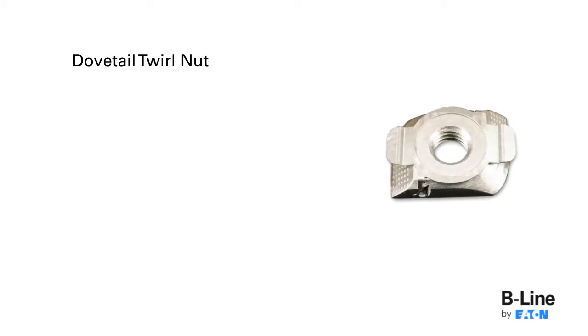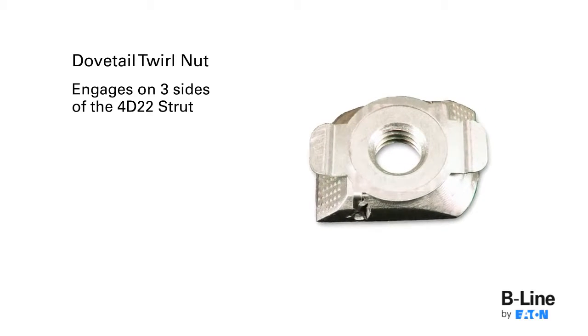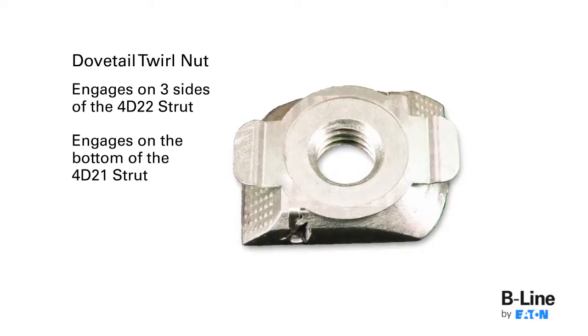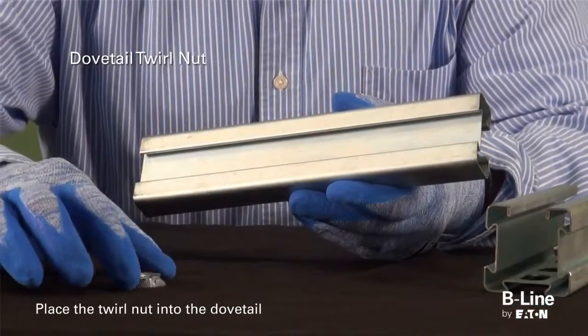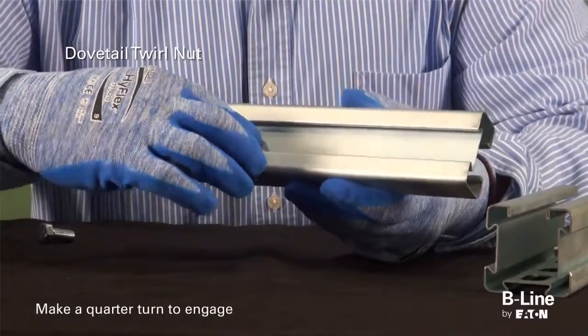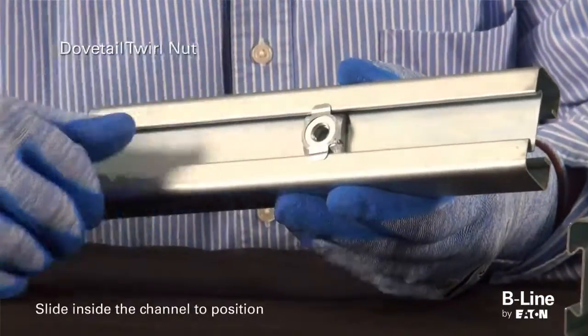First is the four-dimension dovetail twirl nut. The twirl nut engages on all three dovetail sides of the 4D22 strut and on the bottom side of the 4D21 strut. To install, place the twirl nut into the dovetail, making one quarter turn to engage. Now it can be moved into position by sliding it inside the channel.